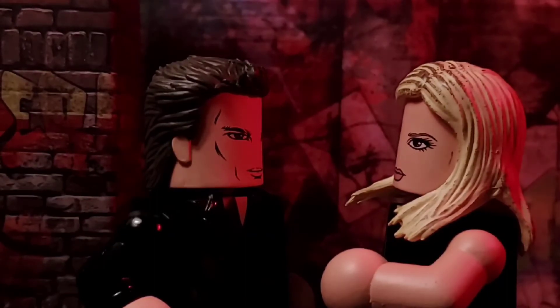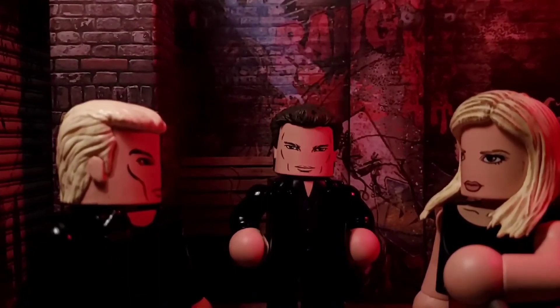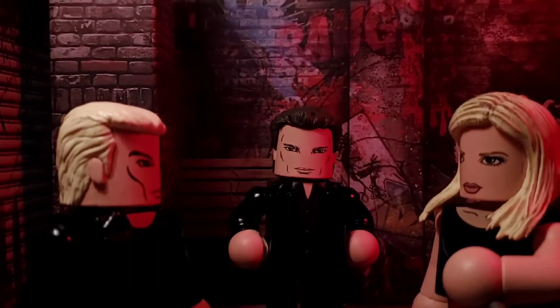Thanks for stopping by and check out these folks for more fun. Until we meet again, great googly moogly. Here is James Cooper.